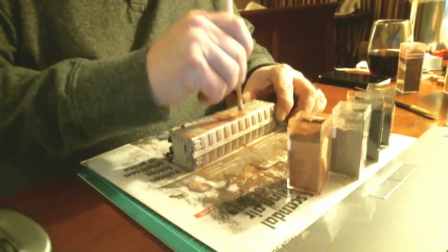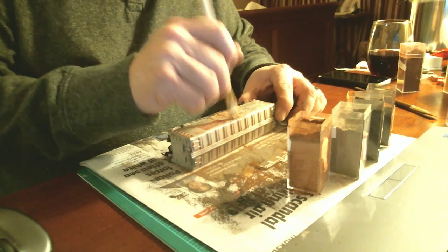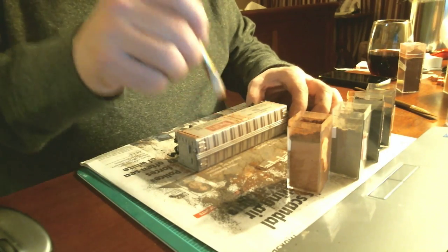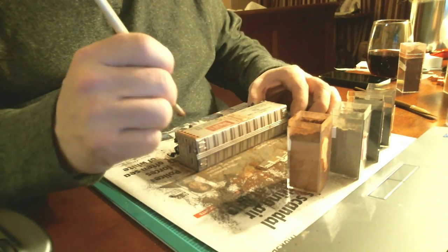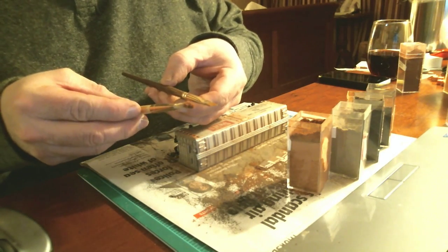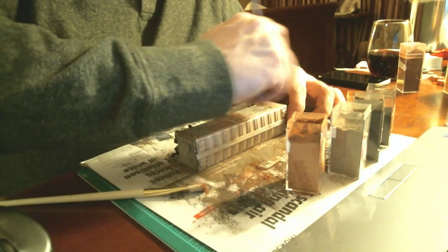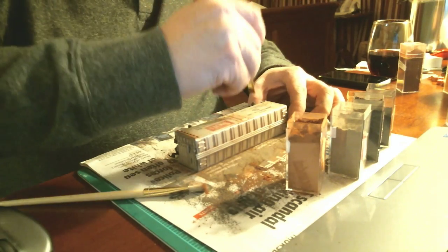I hope you all like what you're seeing so far. It was definitely a fun little project for me. I'm switching to a slightly smaller brush here — it's actually slightly stiffer too. It's a little short filbert brush. I'm scrubbing in some vertical rust runs down the side of the car.